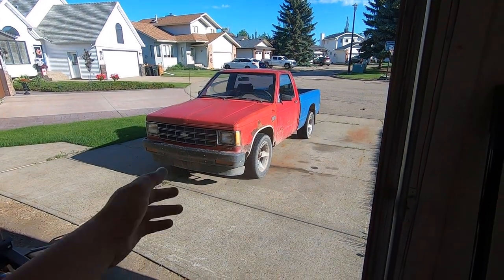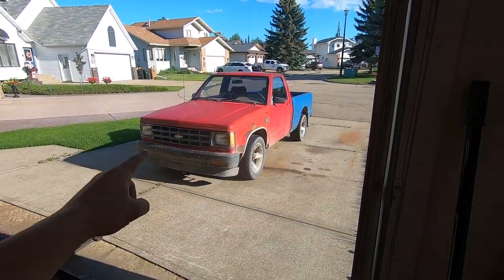Alrighty YouTube, assuming you've read the title of this video, welcome to me attempting to lower my S10 in one day.